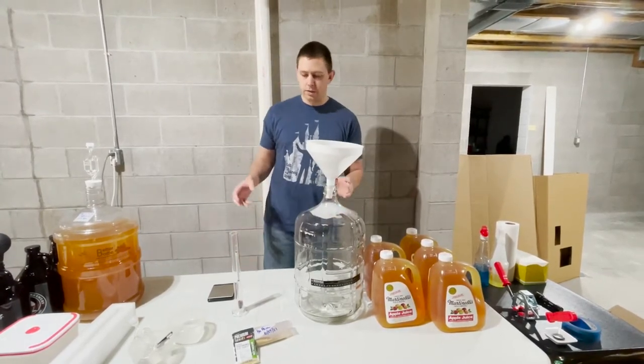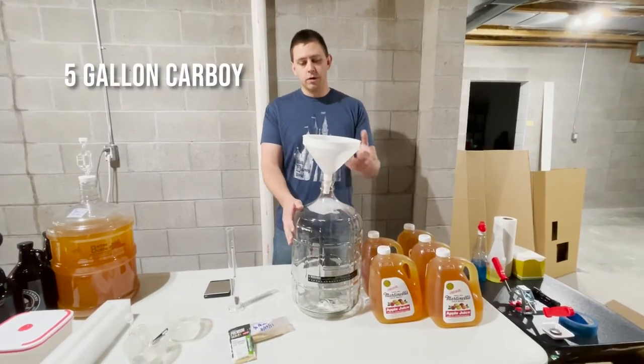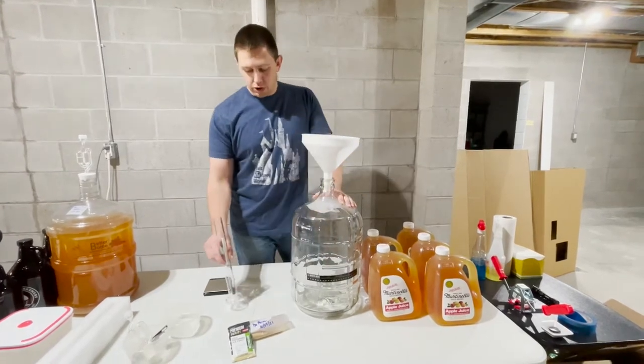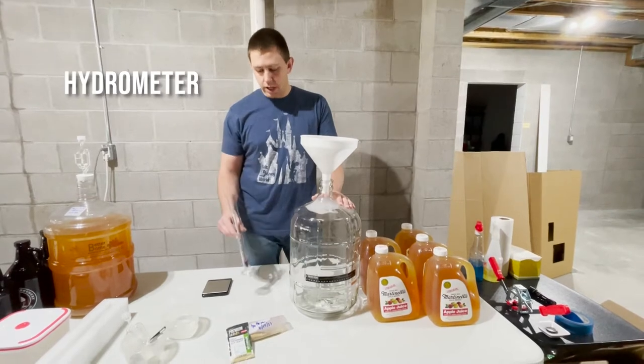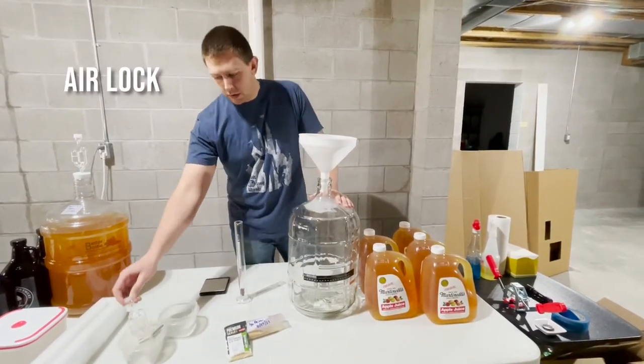As far as tools of the trade, you'll need your fermentation vessel. Today we have a five-gallon carboy, a funnel for dumping in your juice and your yeast. If you want to take measurements, as a lot of people usually do, we've got our hydrometer, so we'll show you how to use that. And an airlock — super easy — a couple of spoons.